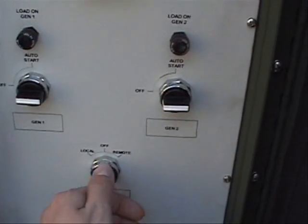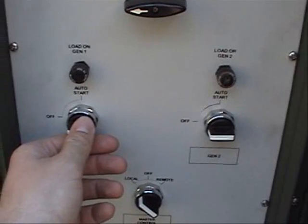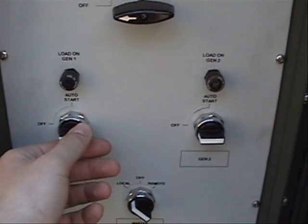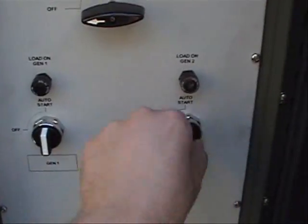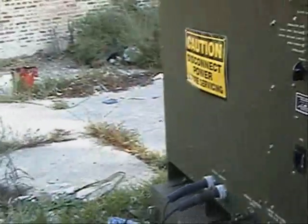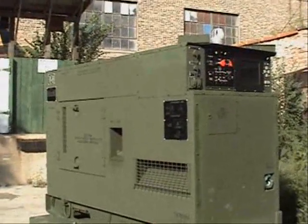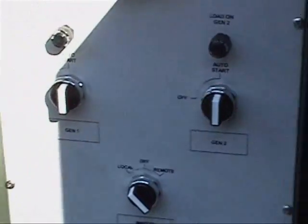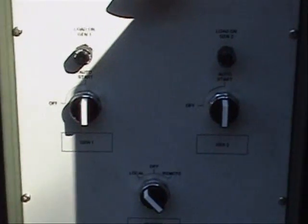To start the system, we put the master control in the local position and bring both of the generators into the auto start position. The generator will start within four seconds of turning it to the on position. Generator one by default starts first. Generator two is basically in standby mode — if generator one should fail, generator two will come on.